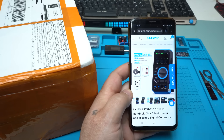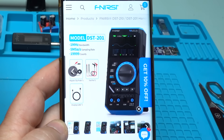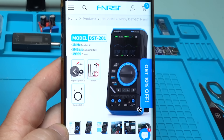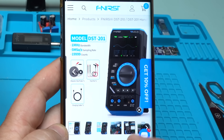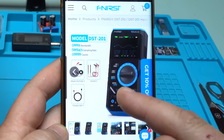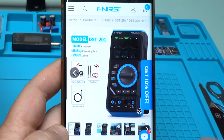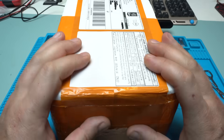Take a look at this amazing product. It's a handheld 3-in-1 multimeter oscilloscope signal generator by FNIRSI. I am so excited that I got it.